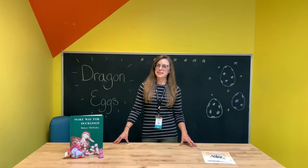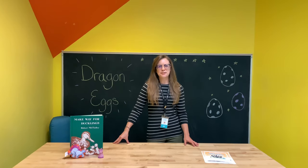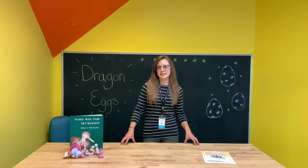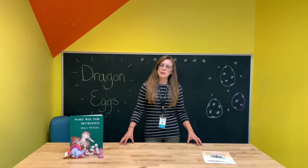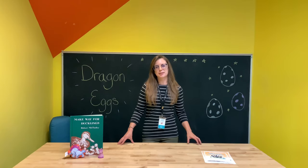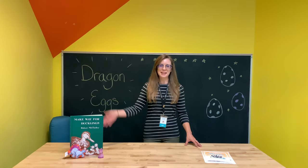Thanks so much for joining me today as we made our dragon eggs together. I hope that you display yours proudly, maybe along with your fairy house or any of the other cool crafts that we made this summer. Thanks so much for joining in this summer as we created all these fun crafts together. I hope that you learned a little bit about some STEAM and STEM concepts — that's science, technology, engineering, arts, and math. We will still be doing take and make kits for kids, so make sure to come to the library and pick one up each week. We'll have a new one each week and we're going to continue doing these videos on our YouTube channel, so make sure to hit the subscribe button to stay up to date with all of our cool crafting videos here at the Rapid City Public Library. Thanks so much for joining me today — have a great one, bye!